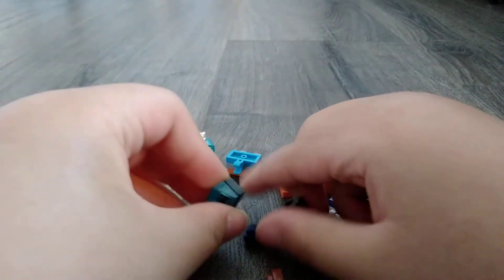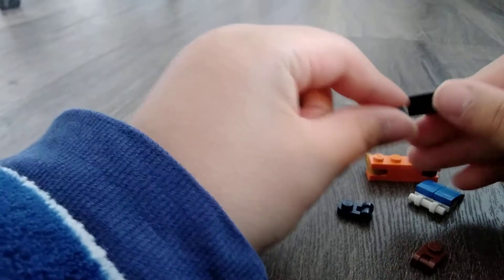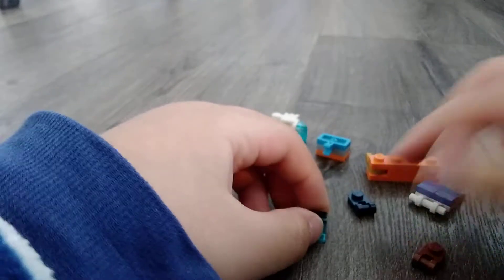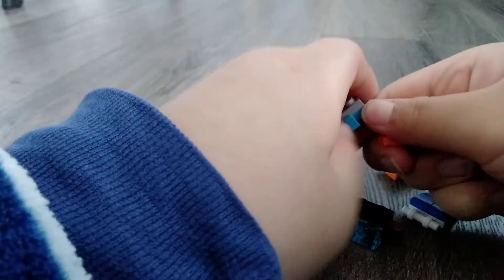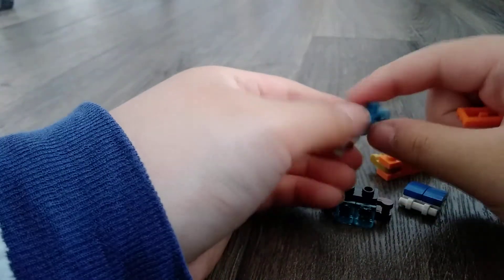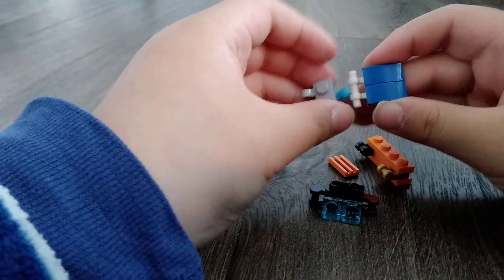And how to build this part: just take this and this, clip that there, and put another one. And then take this piece and put that there. Take this and put it here. And take this piece, put that there. You can take this and you can take another one, but I just didn't have that one because it broke. So I just used this, and that's why I used that. And connect these two.